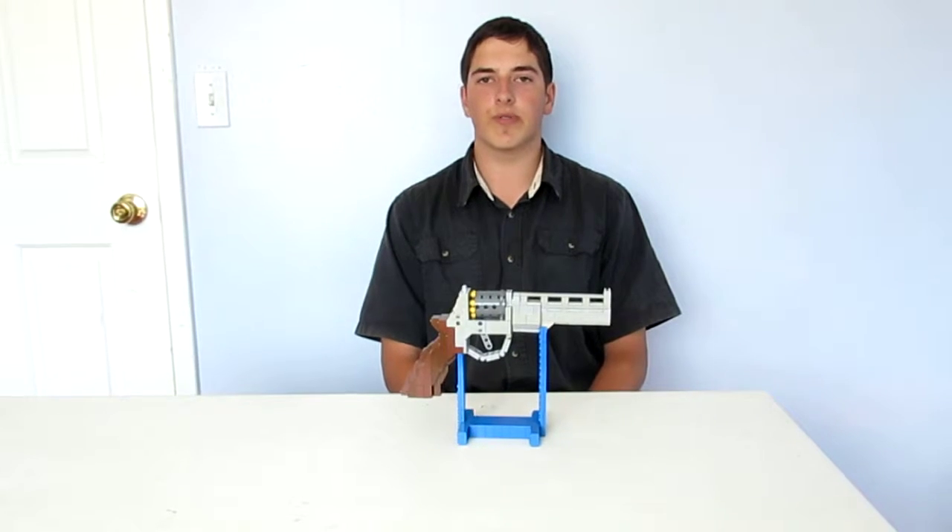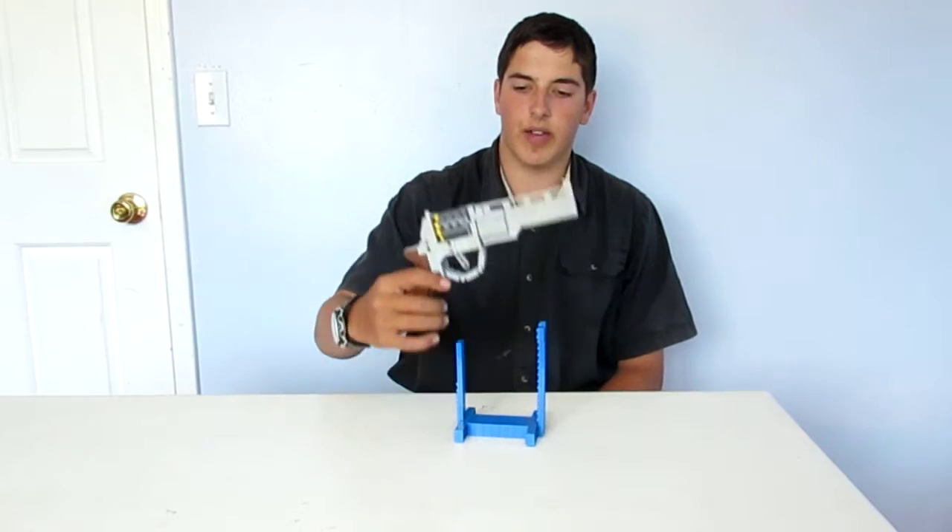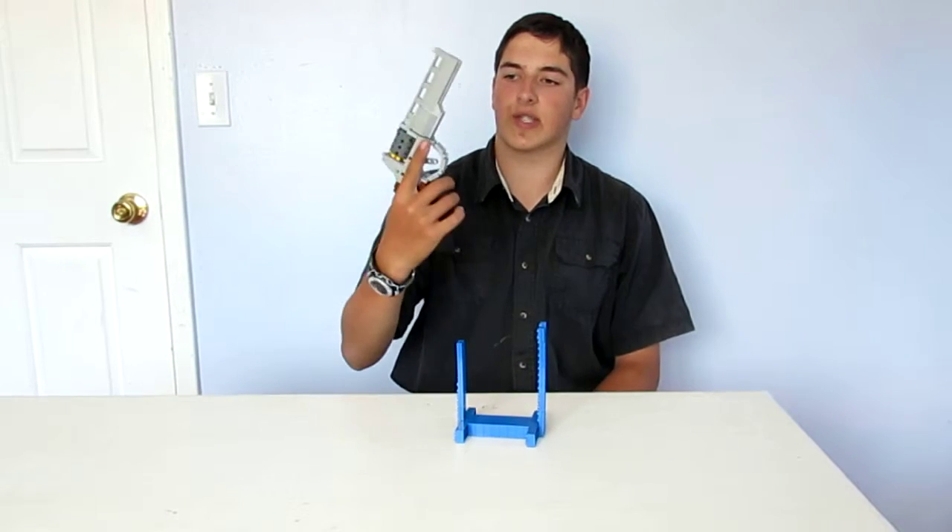Hi, this is Ethan from Campbell Arms. This is the second episode of my LEGO Weapons Series. In this episode, we will be covering my LEGO Unica 6.